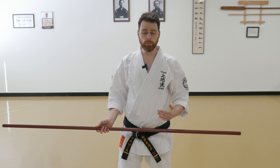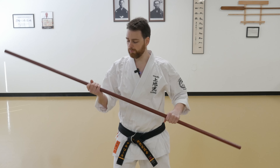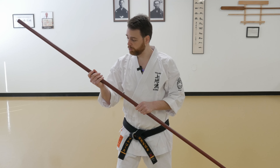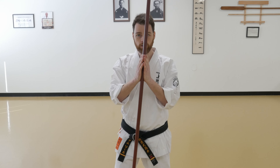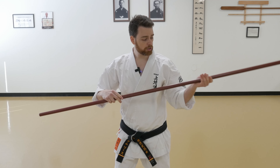The second method of switching your grip on the bow, I call the sliding switch. From a neutral grip, I'm going to slide my rear hand up the bow, slide my forward hand down the bow, at the same time bringing my hands to this position here. From there, I flip my hands over, and my hands continue moving in the direction they were traveling.